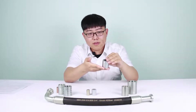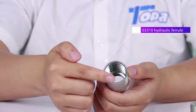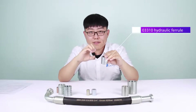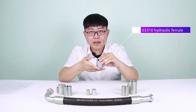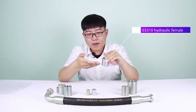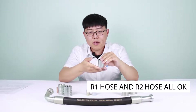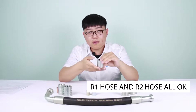This one is the 003310 ferrule. It has vertical teeth. When crimping with the hose, it can bite deeper than the others. That means it has better gripping performance. If you buy this ferrule, you don't need to worry about buying the wrong model, because it's suitable for both R1 hose and R2 hose.